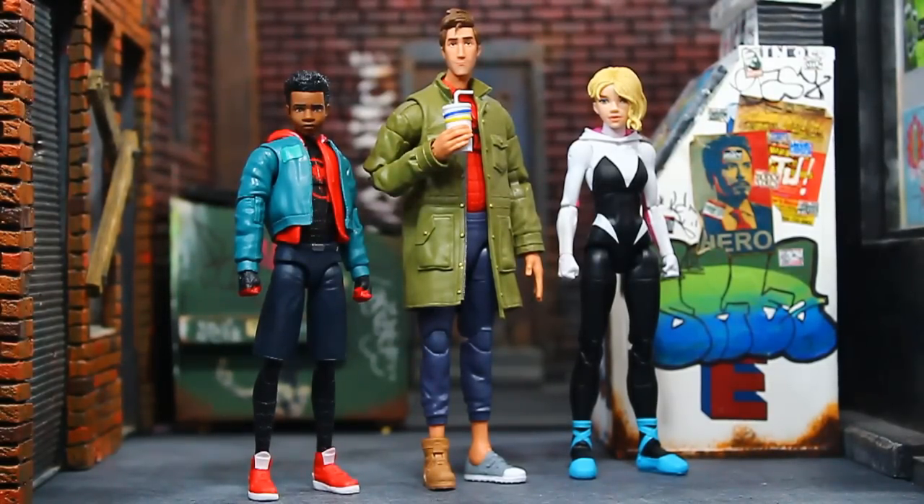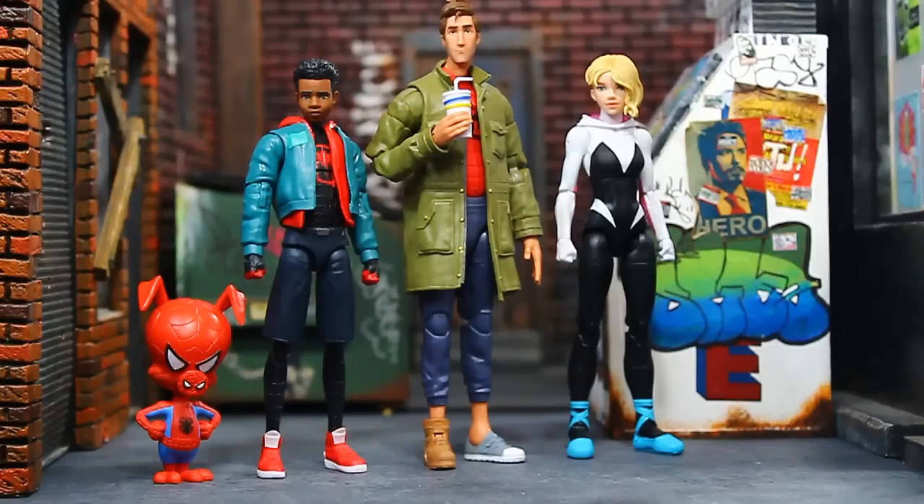Here's a look at Miles, Peter B. Parker, and Gwen Stacy together, all unmasked — they look very good together. Gwen might be a little too tall or Miles a little too short, but it doesn't bother me too much. That's four out of the six crew members. Hopefully the next wave will give us Penny Parker, the Spider-Bot, and Spider-Man Noir, which should be a really fun character design for Marvel Legends.